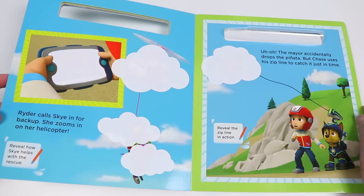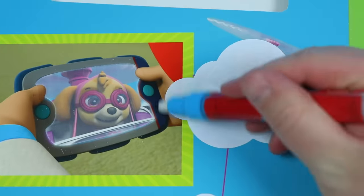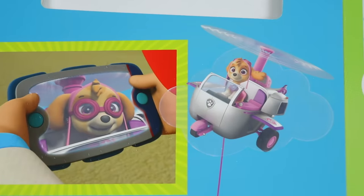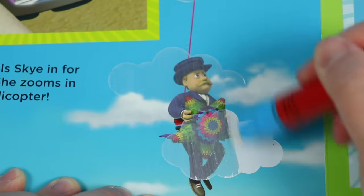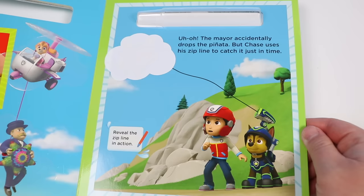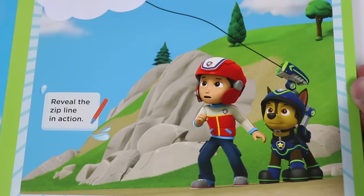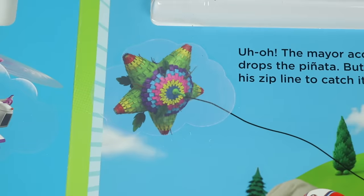Ryder calls Skye in for backup. She zooms in on her helicopter. Let's reveal the images so that we can get Skye's help. Wow, thank you, Skye! Did you get him? I don't know, let's find out — she's our only hope. She did it! I love you! And there's the piñata. Skye's always coming through for the Paw Patrol. Woohoo! Uh-oh, the mayor accidentally drops the piñata, but Chase uses his zipline to catch it just in time. That is not an accident — he's still trying to ruin everything. Ugh, this mayor is not cool. It's okay, we have Chase, but I think he needs our help. Let's reveal the zipline in action. We got it! Yep, and the piñata is A-OK. Amazing teamwork from everyone. Now let's hurry back to the birthday party.